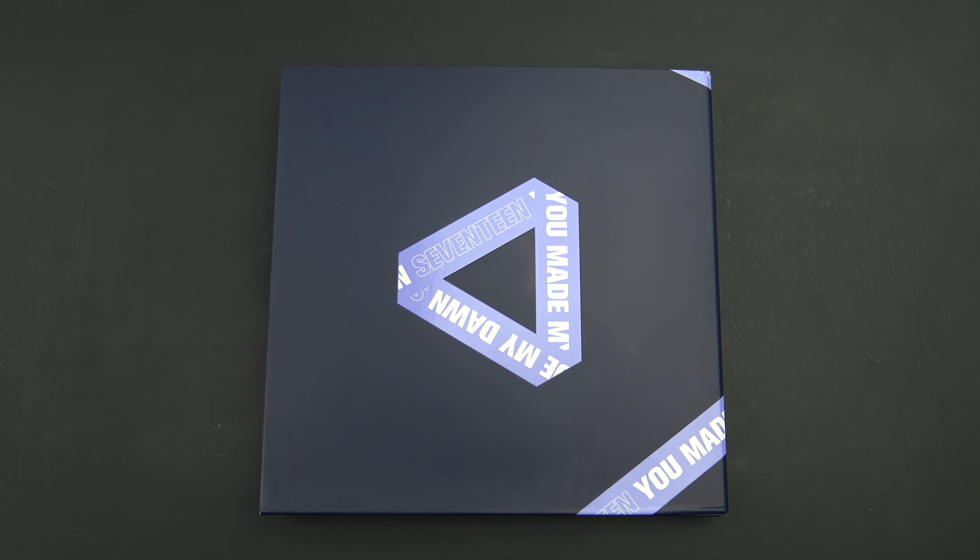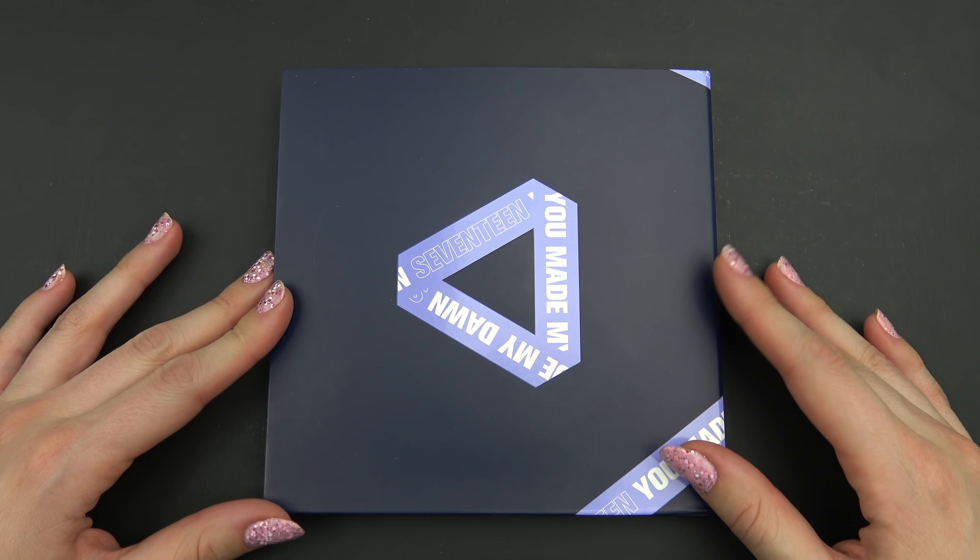Hello, I have Seventeen's You Make My Dawn here to unbox for you, and this is the Before Dawn version.